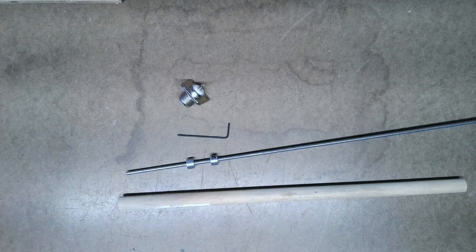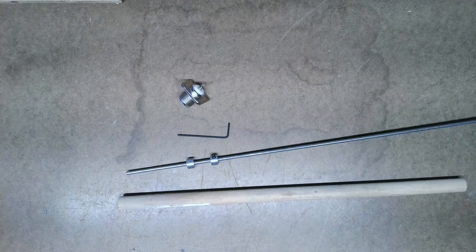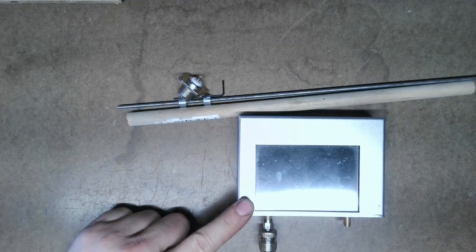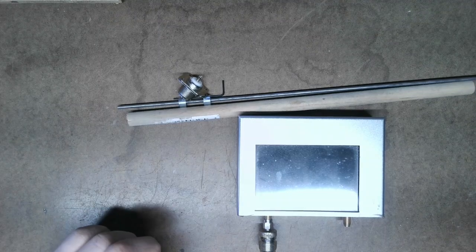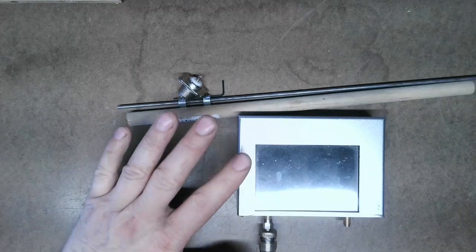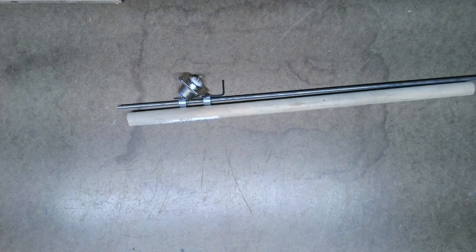A J-pole antenna normally has about 3 dBi gain, so I'm going to assume this will be close to 3 dBi. I'm going to use a VNA analyzer to scan the bands and tell you what the SWRs are. The point of doing this is that when it's all said and done, I should be able to give you the measurements so you can build it, and all you need is an SWR meter to adjust your antenna on any frequency.